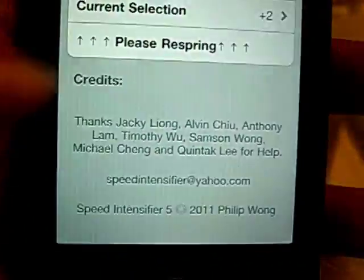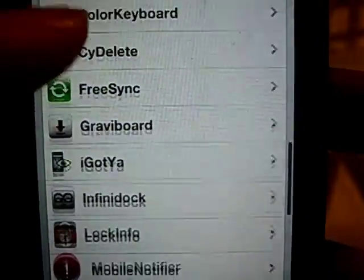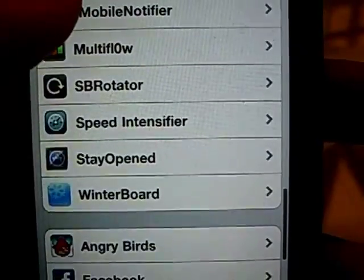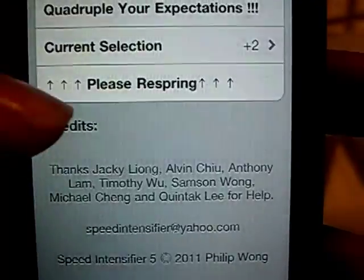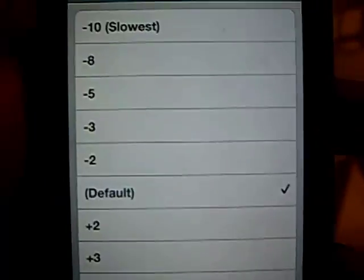Once you do that, it'll probably ask you to respring. You open up the SENS app and go down to Speed Intensifier, open it up, go to current selection — it'll probably be on default. That's the default speed of the iOS device.